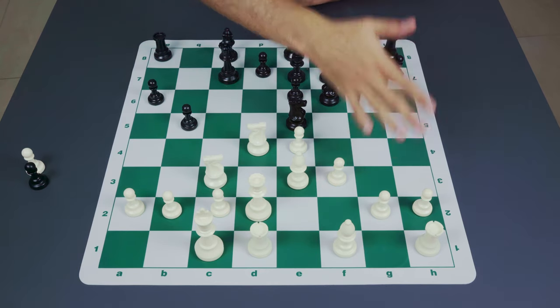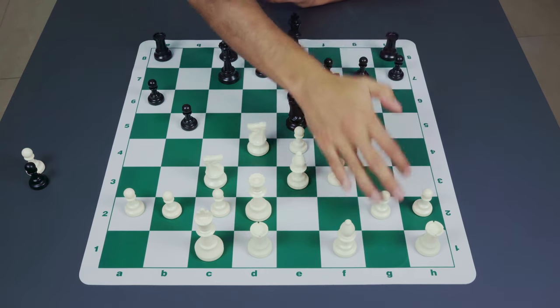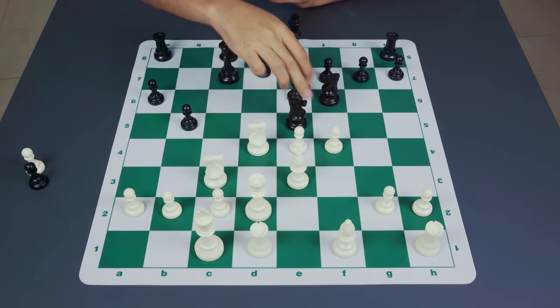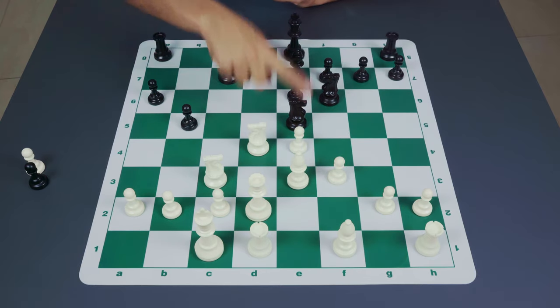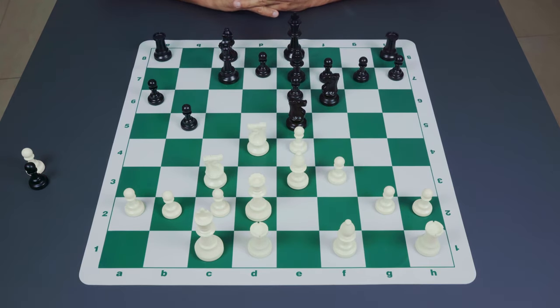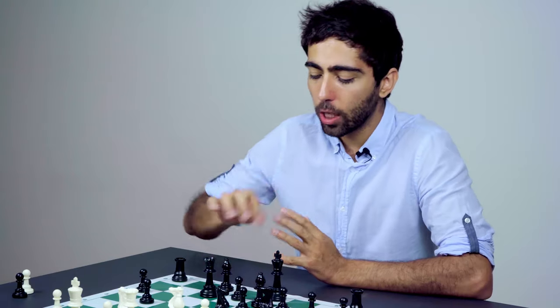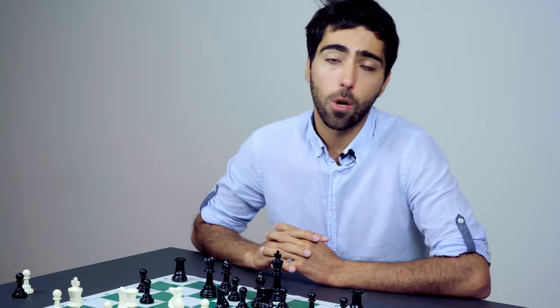For white's part, he can advance on the kingside and also attack the knight and advance in the center, using the extra space he has from the beginning. So that covers the Paulsen and more specifically the Taimanov, and we've also examined the Kan. These are some of the rarer options at the club level, but they're extremely popular at the master level and certainly worth experimenting with as black and worth knowing about as white.